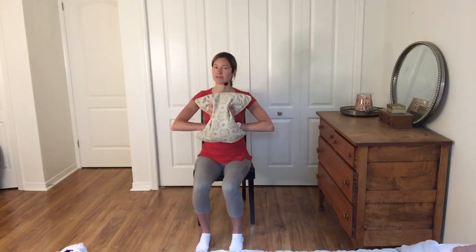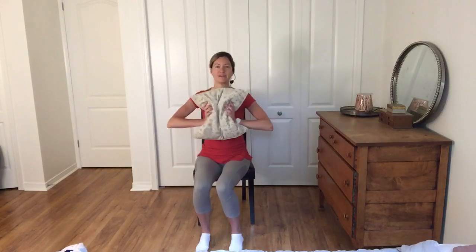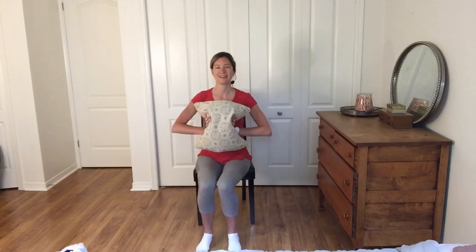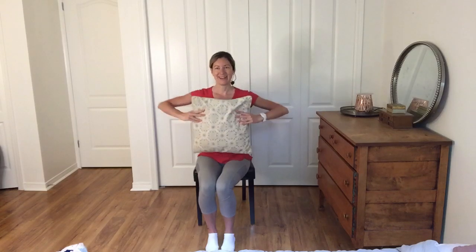Now we're going to do one for our upper body — holding on here and we're going to squeeze, doing some chest squeezes. You have the option: you can squeeze from here, but depending on how thick or thin your pillow is, if you take it wider you're going to be able to push a little bit more. Breathing in as we relax and then breathe out as you push. Always breathing out on the exhale and the effort. This one is targeting our shoulders — you'll feel this down your arms and your chest as well. Let's go for three more with steady breathing.